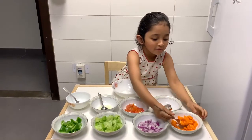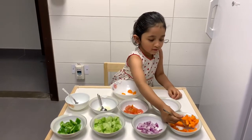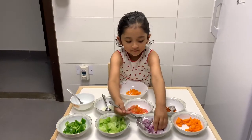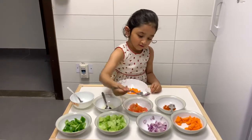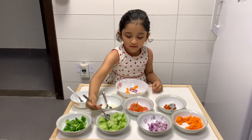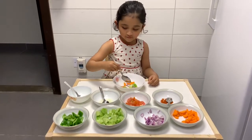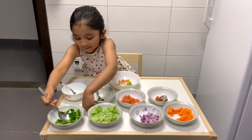Carrot. And onion. And cucumber. And pepper. And capsicum.